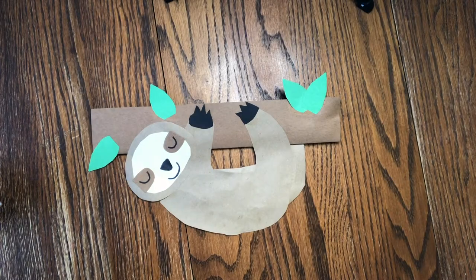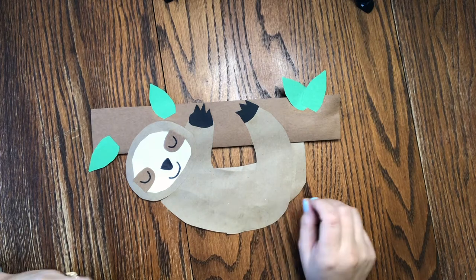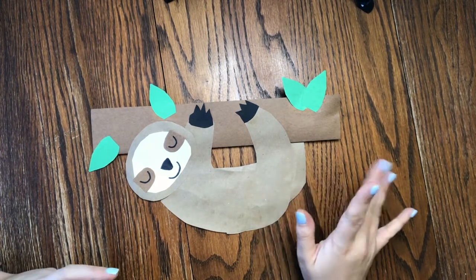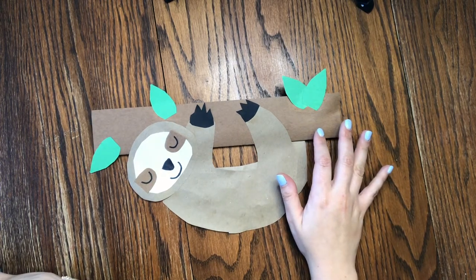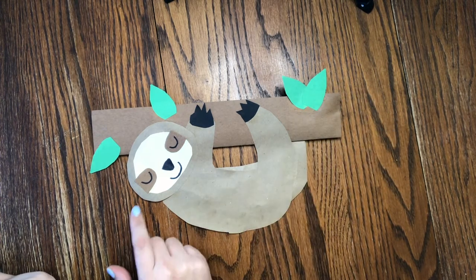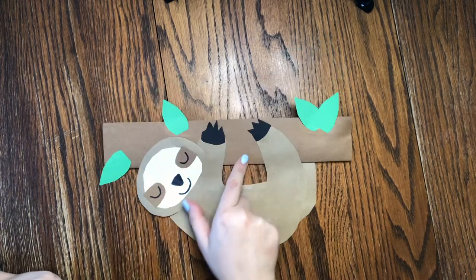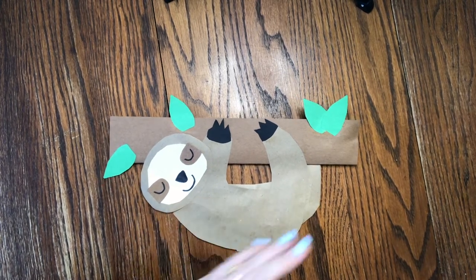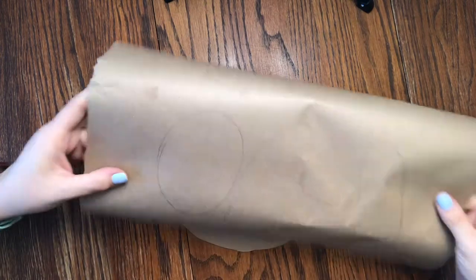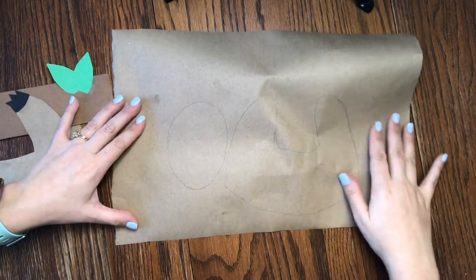To get started on this hanging sloth you're going to need some different colored construction papers. I used a light brown and butcher paper or craft paper. If you just have a light colored brown construction paper, you'll want to use a different color for the branch — a darker brown, or whatever color you want. Then some leaf color, and I did some accents on the face with white. Dark brown for the branch and black for the claws. Go ahead and get out your first paper for the sloth's body.